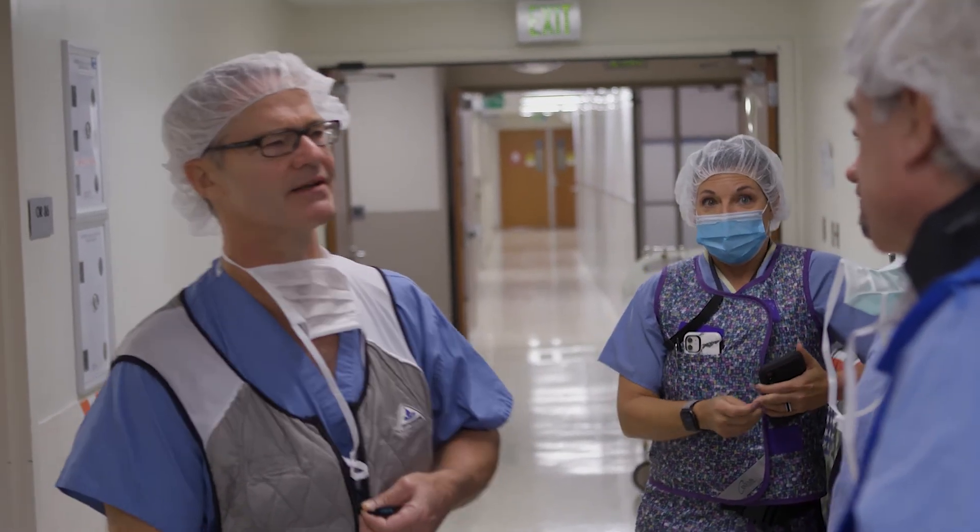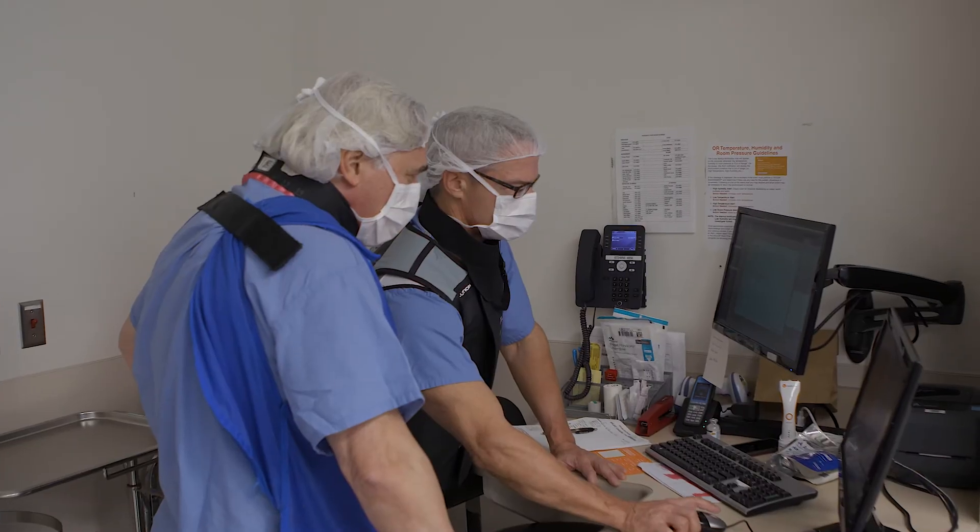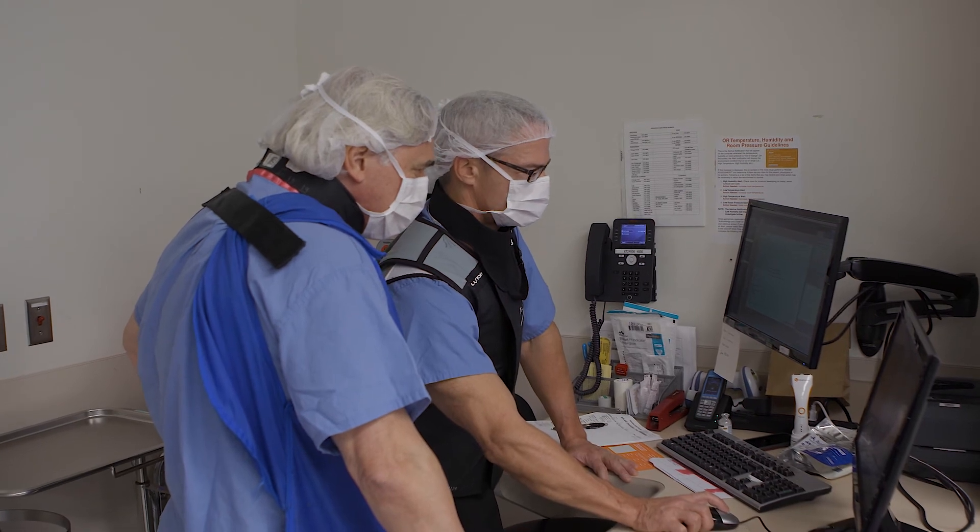As surgeons, we're all looking for better outcomes for our patients while minimizing the morbidity they face to achieve that result. The oblique lumbar interbody fusion procedure is one way to accomplish that. I'd encourage you to begin at L4-5 and L3-4, and when you're comfortable and ready to move to the L5-S1 level, get some help. You can access this video, contact me directly through Camber Spine — a company committed to your education and helping you do what you do better in the operating room. I promise you, your patients will thank you for it. Hope you found this helpful.